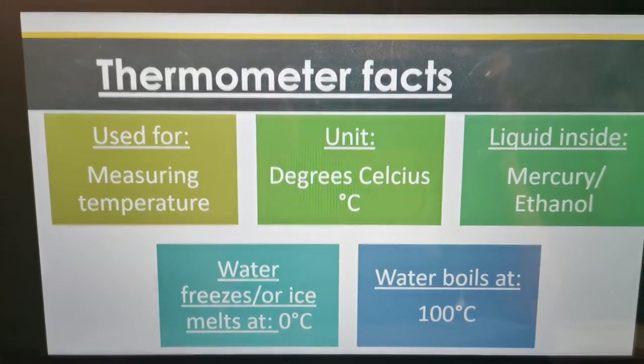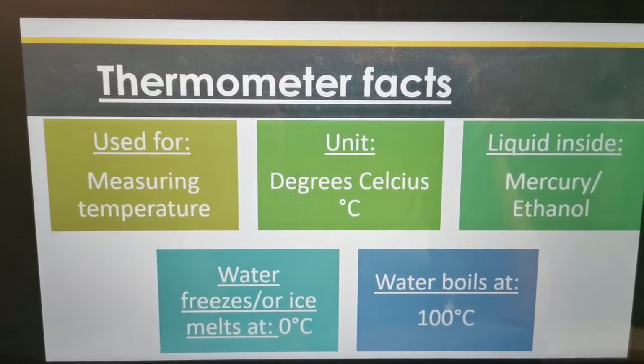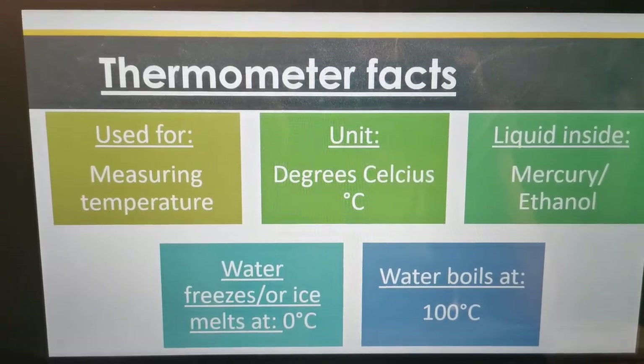Hi Great Force! Hope you're all doing well. Today we're going to look at the thermometer and thermometer facts.